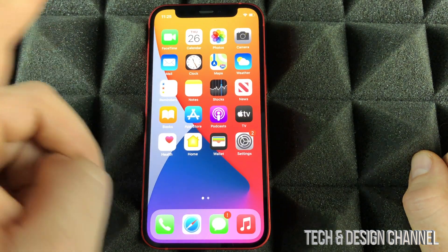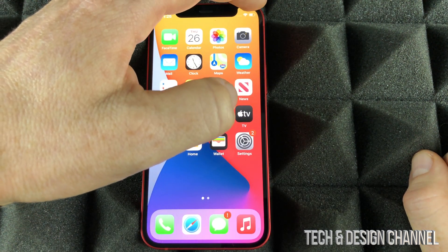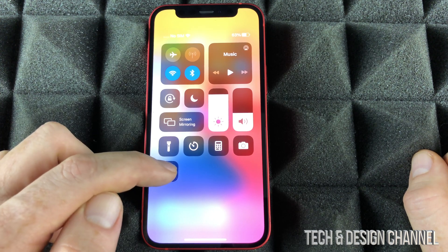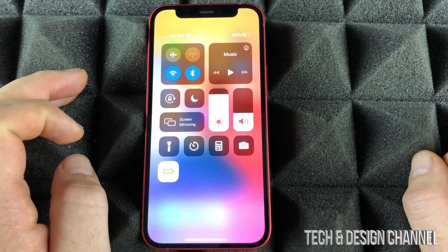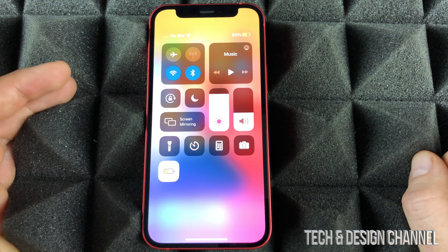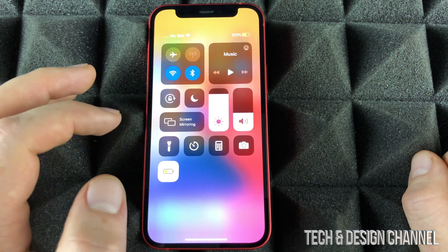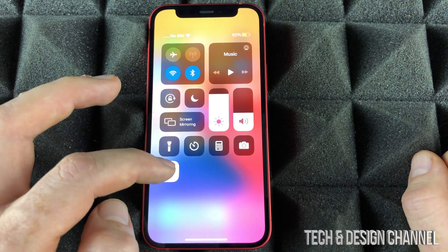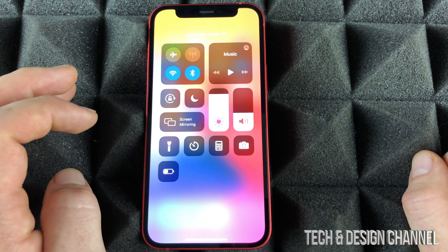Let me just minimize this for now — keep in mind, I said minimize, we didn't fully close it. From the top right-hand corner, slide down. I just added Low Power Mode, so I can turn it on right here. If you're running out of battery or you know you're going to have a long day and won't be able to charge your phone, you want Low Power Mode on. It helps out with your battery big time. Anytime you don't need it, just turn it off right here on your phone.